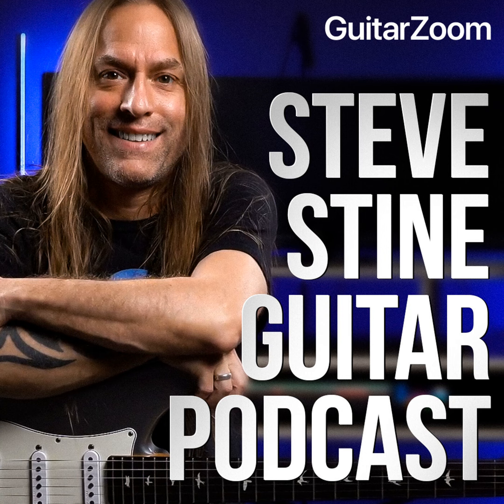Steve Stine here from GuitarZoom.com — thank you so much for listening to this podcast. If you enjoyed this episode, please subscribe, leave a review, and share it with a friend. Be sure to check out my YouTube channels where you'll find over 1,000 videos to help you with your guitar playing. If you'd like some help but you're not sure how to get started, go to GuitarZoom.com and look for the 'Help Me Choose' survey — by answering a few simple questions, you'll get Steve's personal recommendation of the perfect course for you.